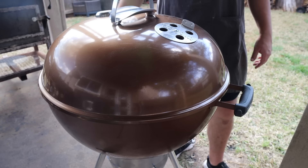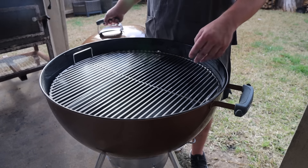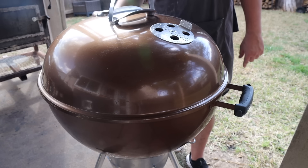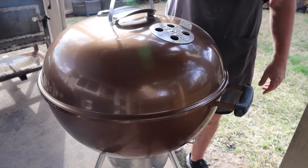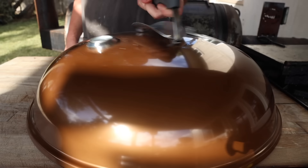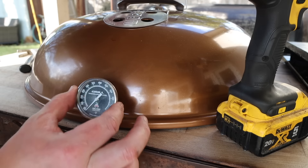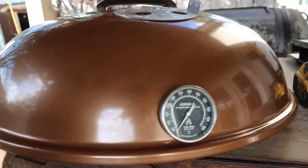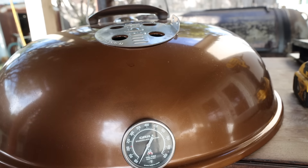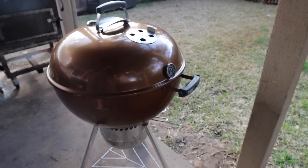There's still one problem: thermometer placement. With the fire on one side, the drip tray as an air baffle on the other, and the vent positioned over the meat for good convective airflow, the stock thermometer ends up right above the coals — making it hard to accurately maintain temperatures. The fix is a Tel-Tru grill thermometer installed on the same side as the vent, right at meat level, giving accurate reads of what the meat is actually cooking at. And there you have it — the ultimate Weber setup.